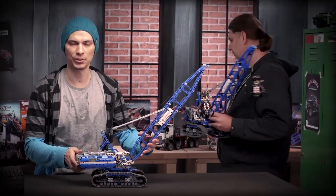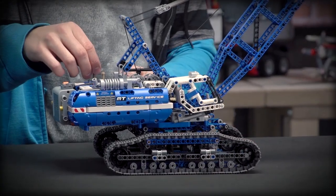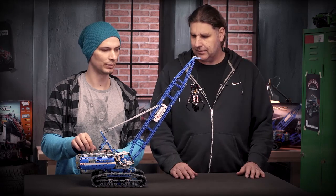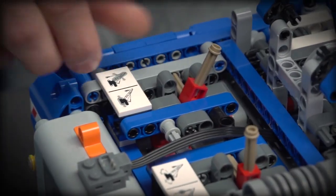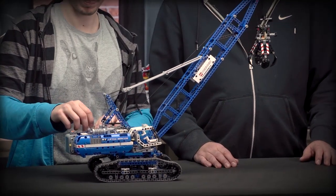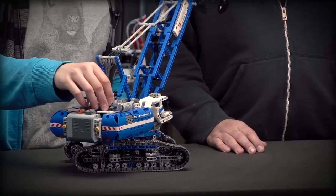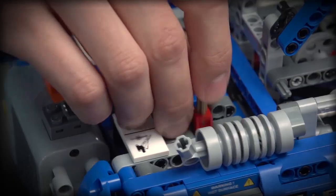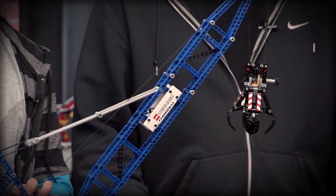First you start by powering the batteries on. The first position moves the boom up and down. The second position drives the model back and forth. The third one rotates the superstructure to the left and to the right. And the last function operates lowering and raising the winch.